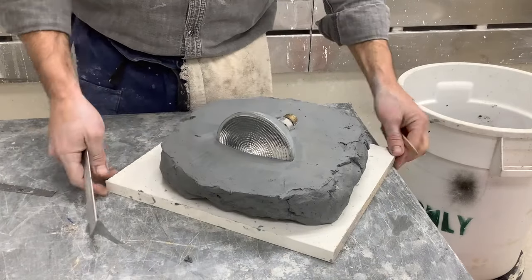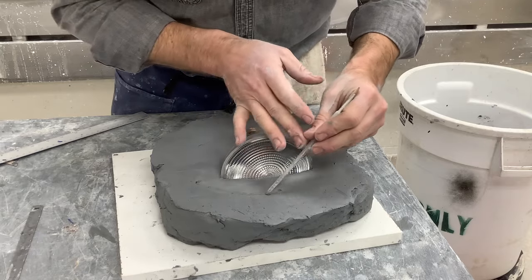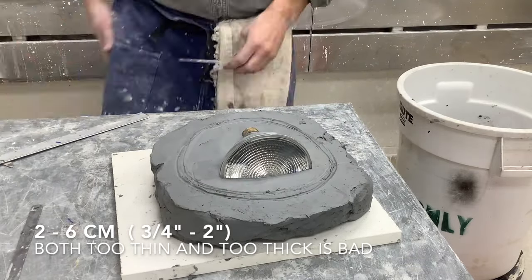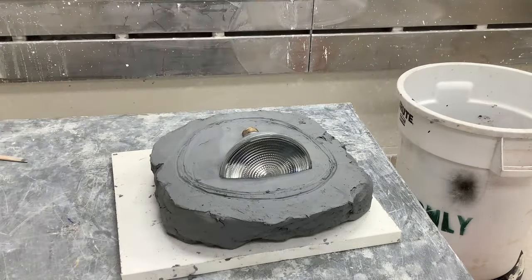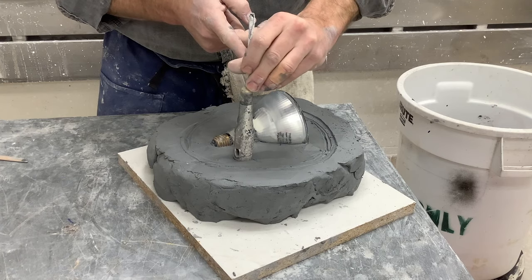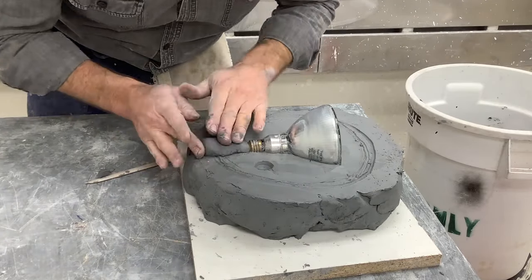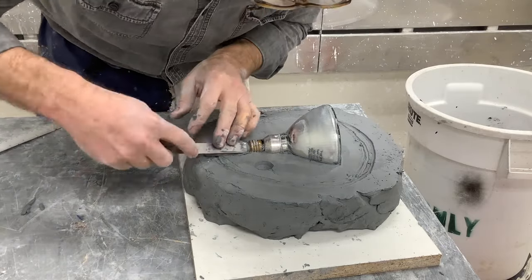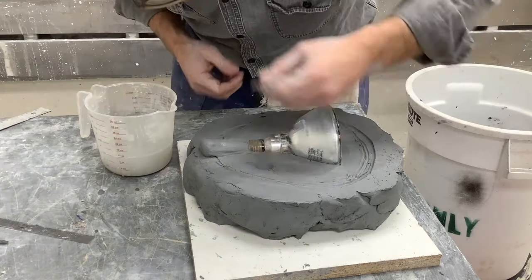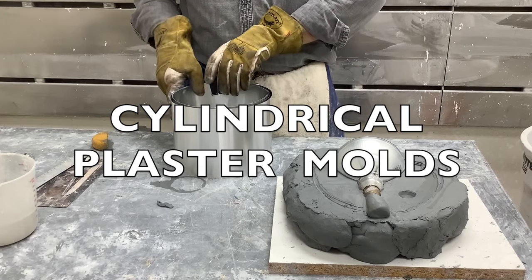Use a ruler and another tool to mark measurements that will identify the width of the mold. You don't want to make your mold too thin because it will break easily, and more importantly it won't be able to absorb water from the clay as intended. I'm using the back end of a screwdriver to create a key — something we'll talk about later. I'm also adding a small coil so that if you want to use your mold for slip casting, it acts as the opening to pour the slip or liquid clay into the mold.